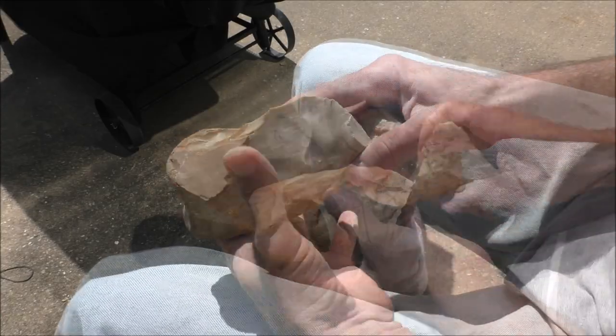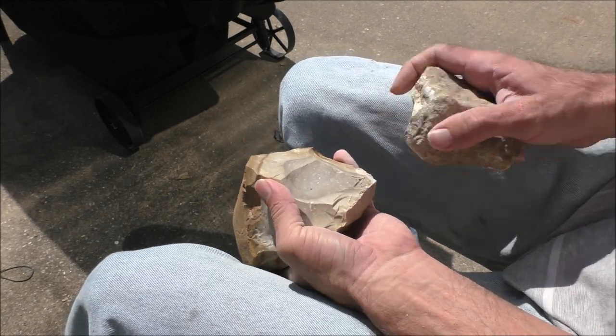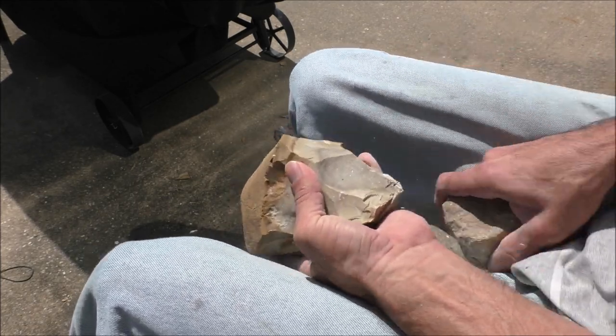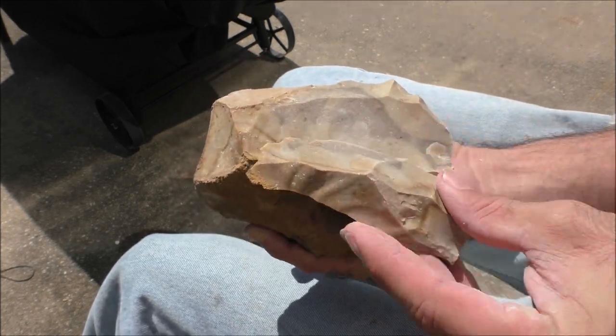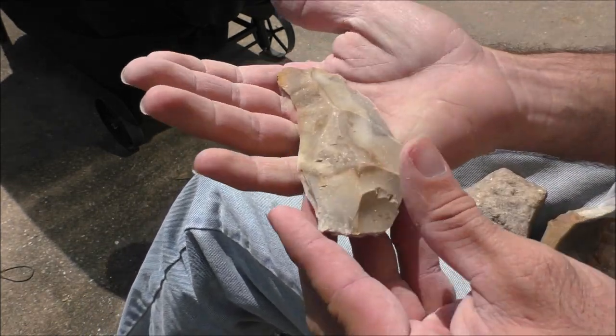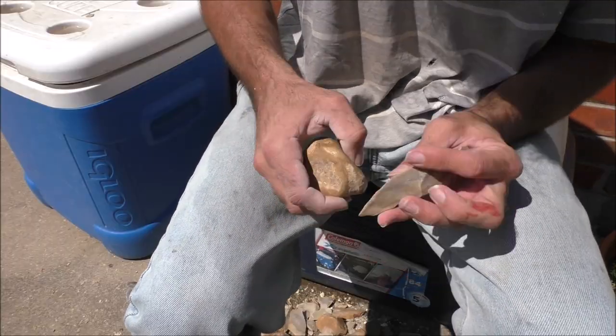The first step to create our spear will be to make the point. This large flake needs only a small amount of modification to turn it into a very deadly spear point.